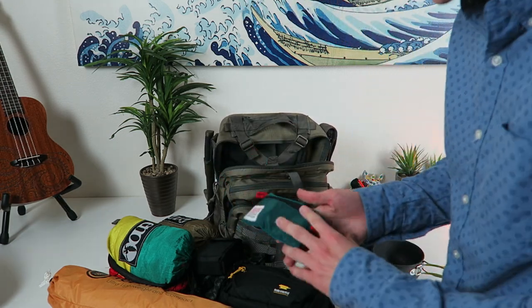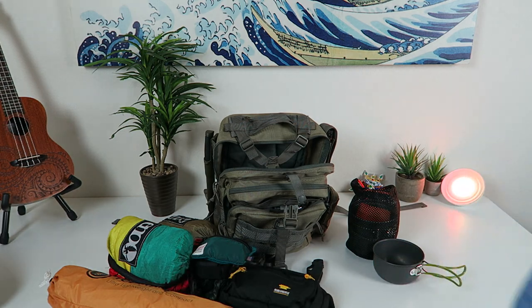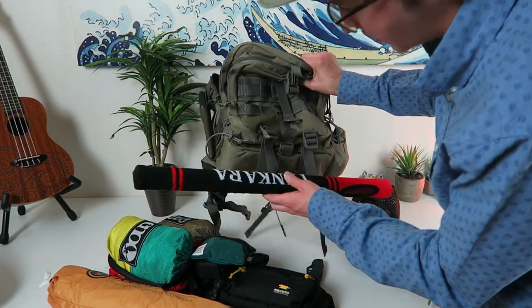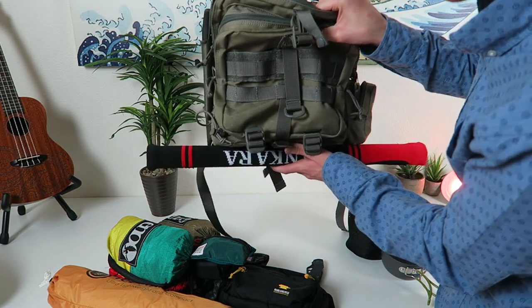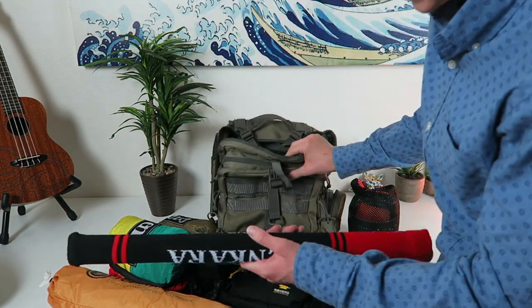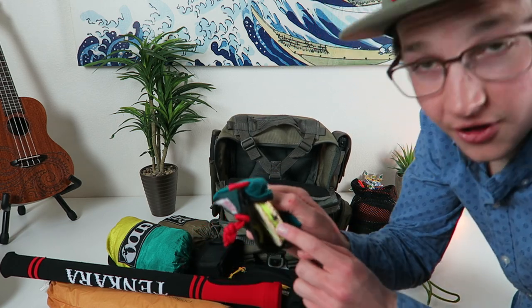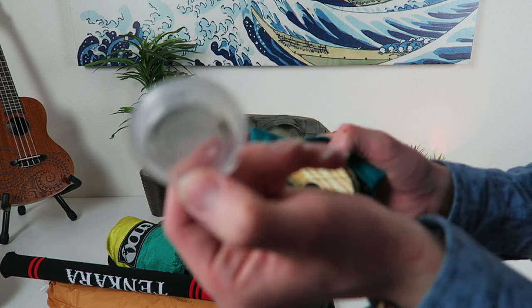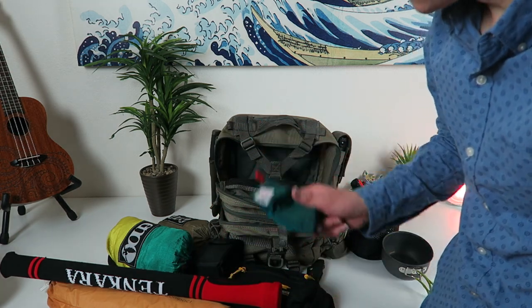I got my fly fishing stuff in here because I usually take my fly fishing rod and strap it to the bottom. I got a Ticara fly fishing rod right here — I usually strap this to the bottom whenever I go out, so I have my whole fishing rod setup. This thing extends huge. I got my line already set up with my fly on it right there, and some extra flies — well, I've already used all my flies, so I need to make some new ones or go buy some.